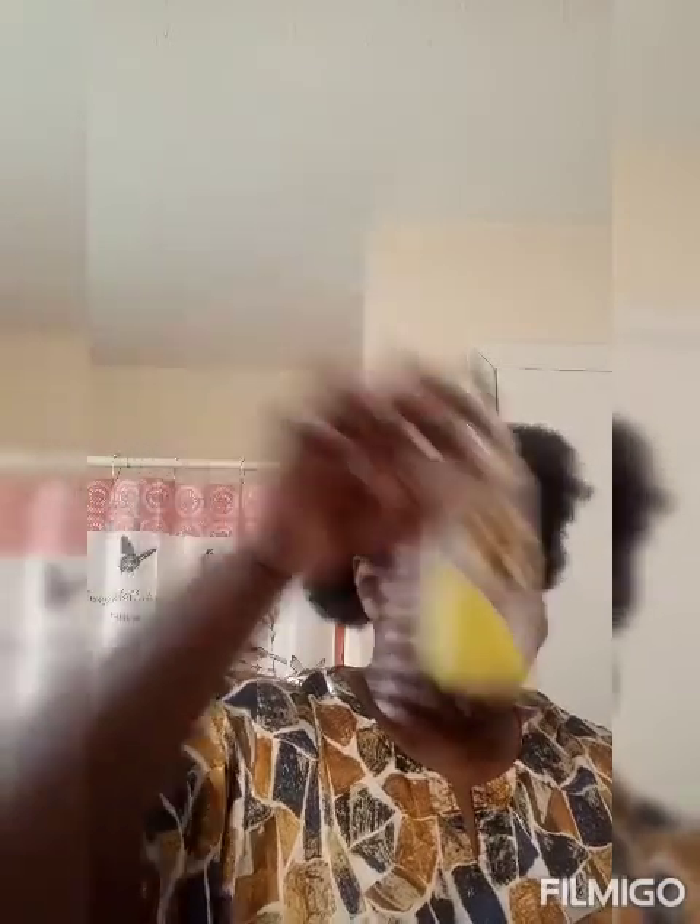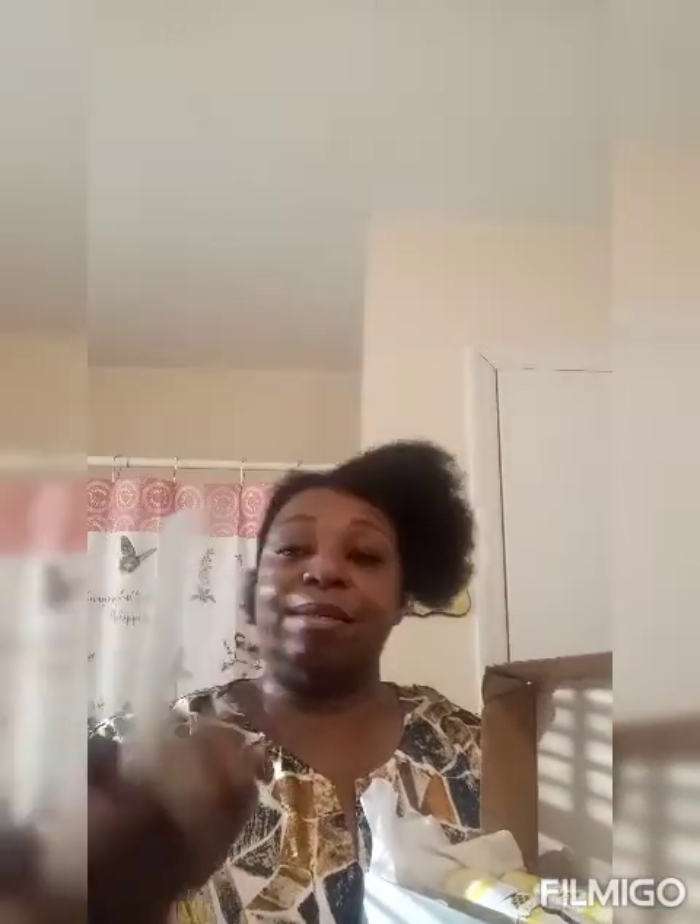I've used this product before and sort of ran out, so I ordered the box. It's hot and it's good for your money. I received my box in the mail and I wanted to unbox it for you all. Here it is — they give you a thank-you card that says 'Thank you, honey.' And this is how the box looks with the products in it.